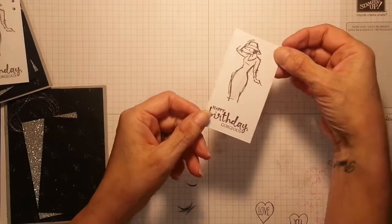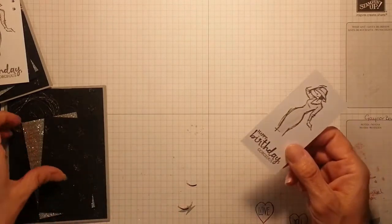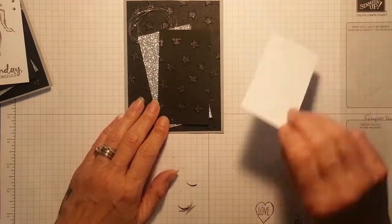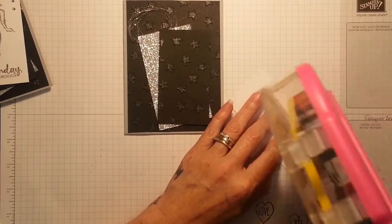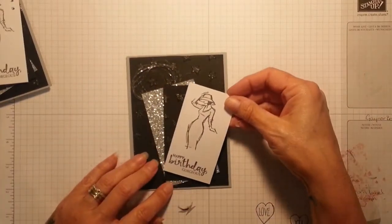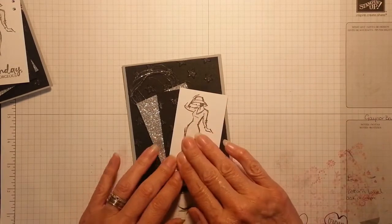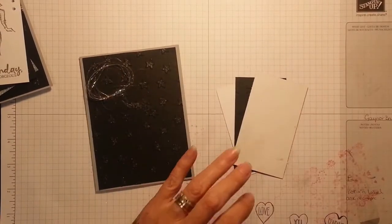Oh, how gorgeous is that dress — you can see it shine. I don't think it needs anything more than that. So I'll fetch my card in. I do want it to overlap just a fraction, but I don't want it to overlap the card. I'm going to add just in this corner. And I definitely want to see these stars come to life. I'm liking this one — I think that's lush. So I can take this off now and add my dimensionals.